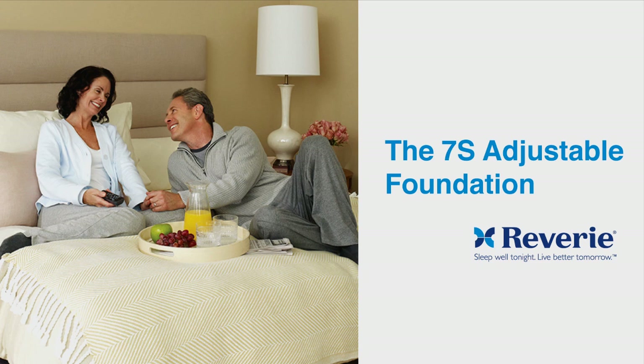Thank you for purchasing a Reverie 7S Adjustable Foundation. Proper delivery and setup will ensure many years of reliable use. In this tutorial, we will review three steps: Delivery, Unpacking, and Setup.